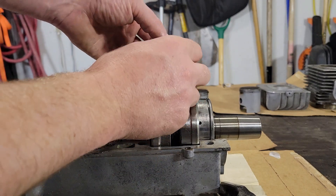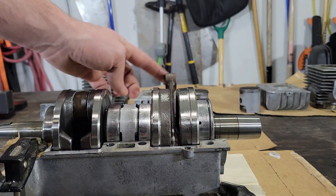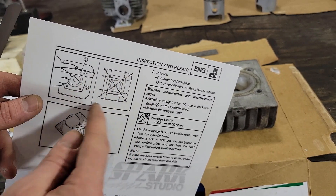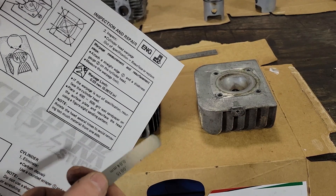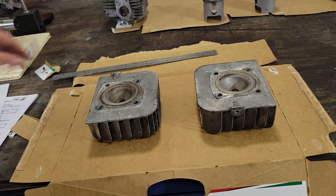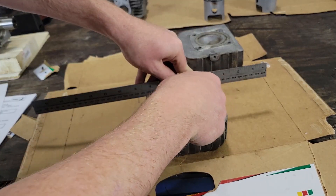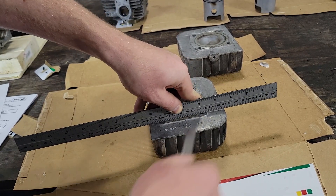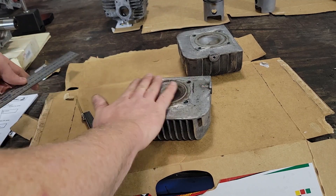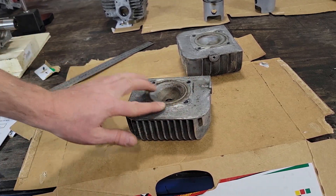We could also put the needle bearing and wrist pin in and check for free play in both the connecting rod and the piston, but we're going to be replacing those components so I won't do that yet. The last thing to check is cylinder head warpage — you lay a straight edge across the bolt holes in the square direction and diagonally and make sure you can't fit a 0.03 millimeter feeler gauge underneath. The smallest I have is 0.04 so that's what I'll use, but it's probably good enough. I've already done this and it's okay. If it weren't, you'd lap it on a surfacing plate with sandpaper.